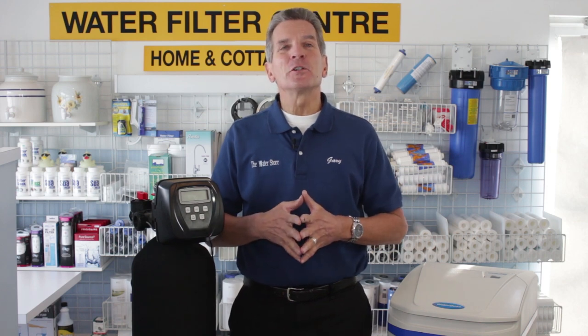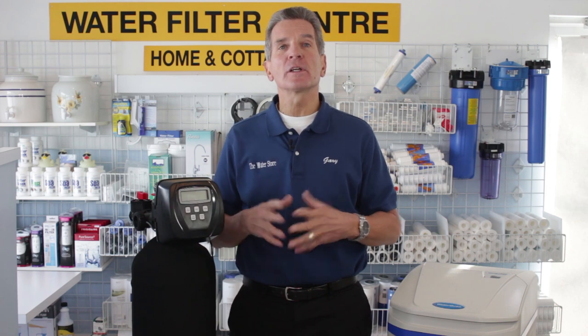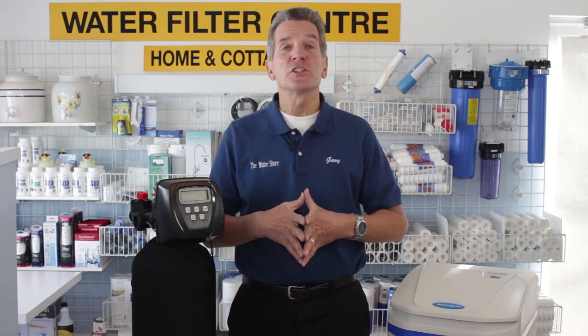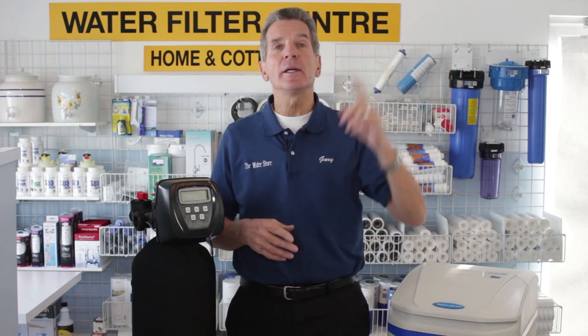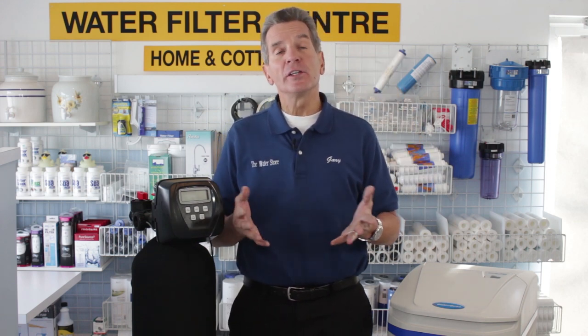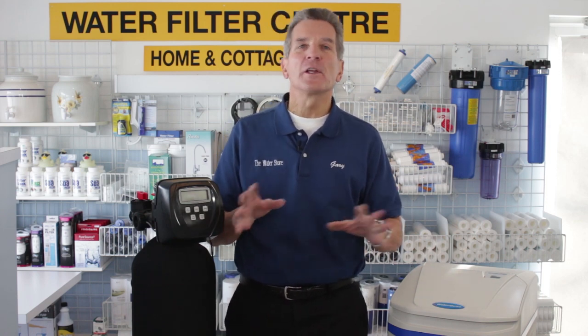I'd like to really encourage you to watch this video right to the end. I'm going to have a link that takes you right to our water softener playlist — tons of information on there about water softeners: buyer's guide, how they work, etc. Definitely check it out. If you're not sure about how a water softener works, I definitely suggest you click the link — it will take you right to my video on how a water softener works. It always helps to know how it works before you think about sizing for your family.